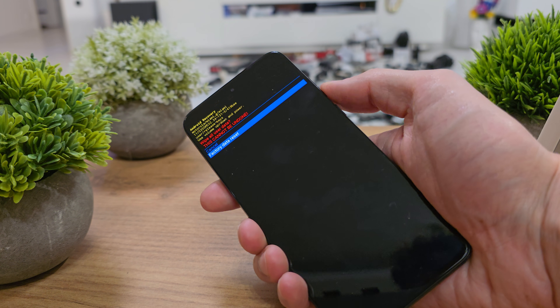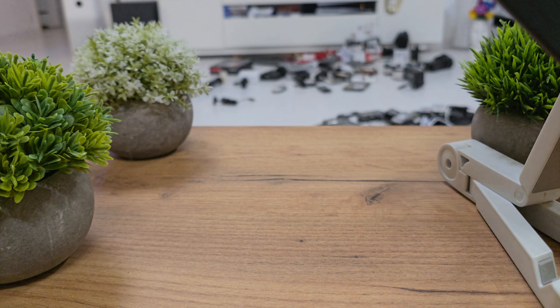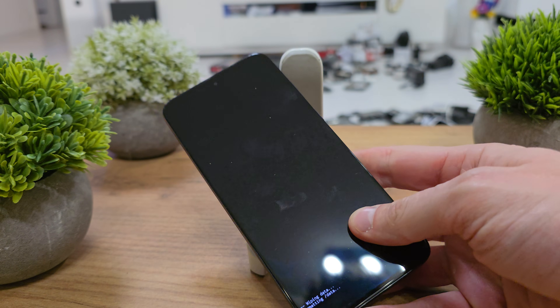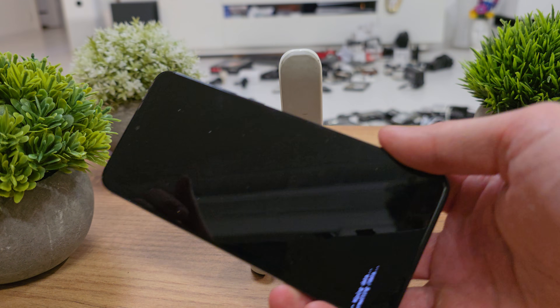One more time confirm factory reset, accept by pressing power, and our phone is now going to be resetting. It will turn on with brand new firmware without any password or passcode on the phone.